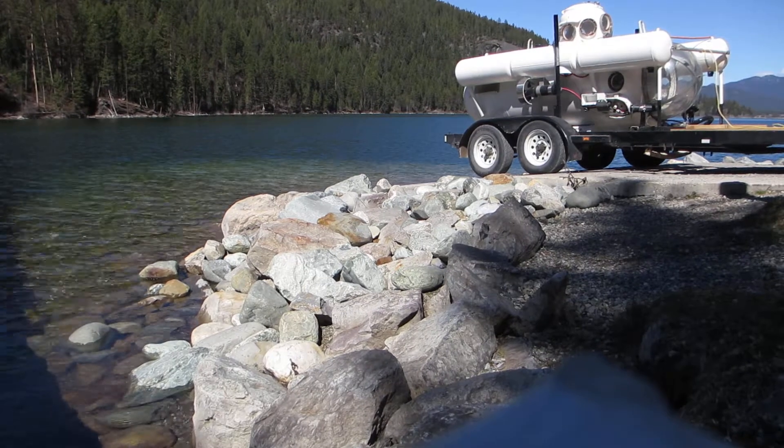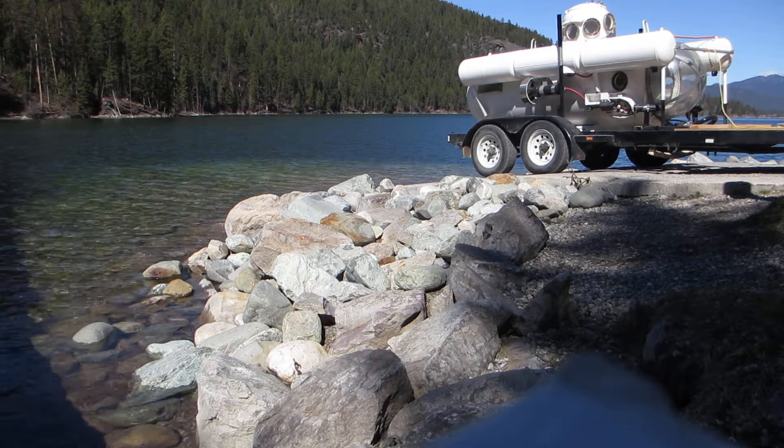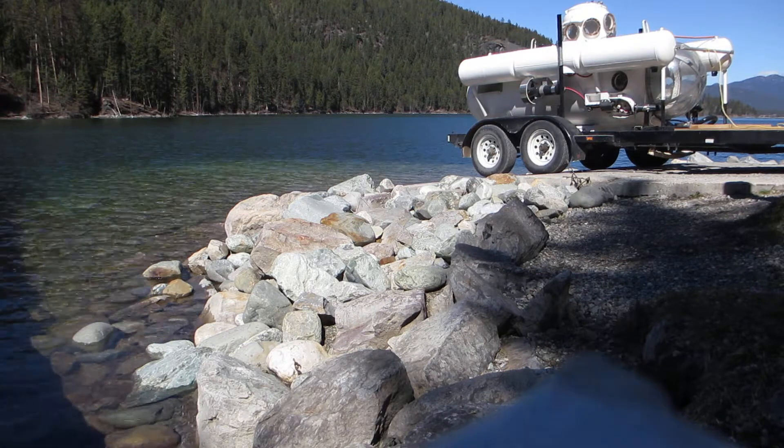Okay, I'm at Premier Lake and this video is going to show how nicely my submarine launches now. So just hang on.